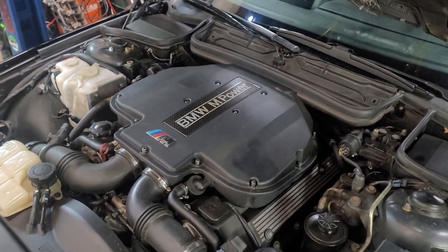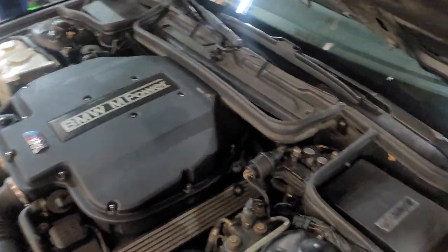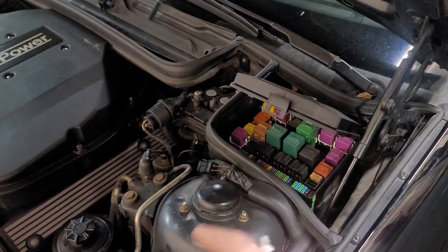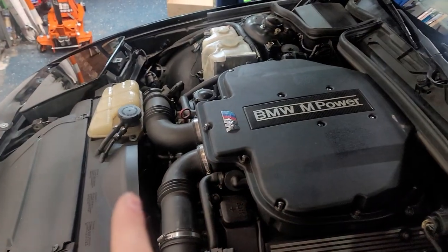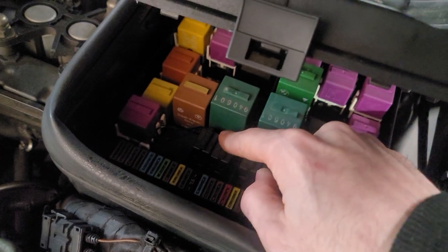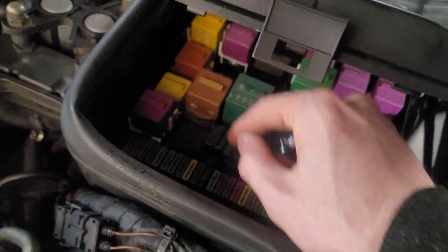What I did was — I noticed in the ETM that the ground goes through the sensors and not only goes to the DME but also goes to the auxiliary fan relay at the middle pin. So knowing that the middle pin gets a ground as long as those sensors check out, I just ran a jumper wire from the auxiliary fan relay to the trigger for the compressor relay, where the DME would normally trigger it with a ground. I just ran a jumper wire right here.